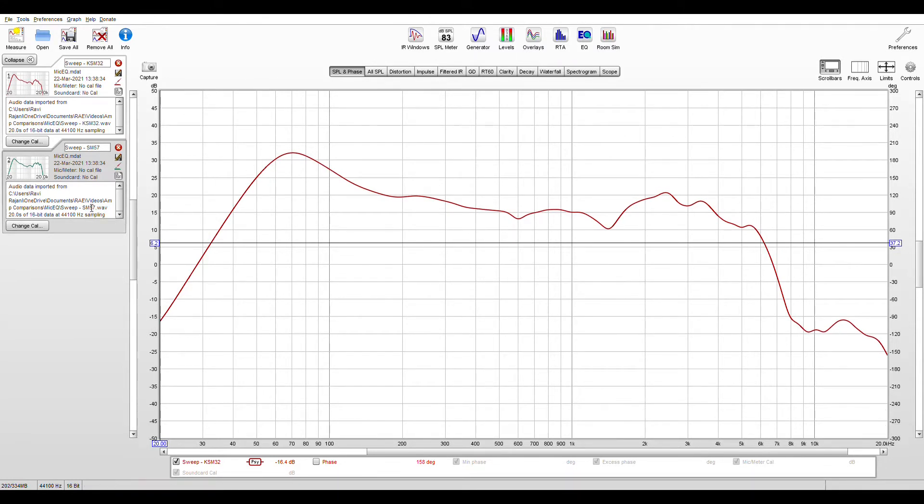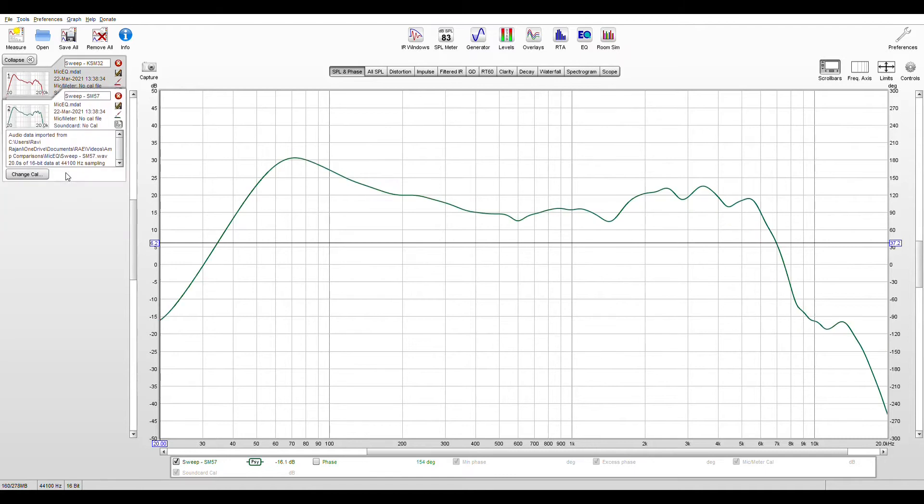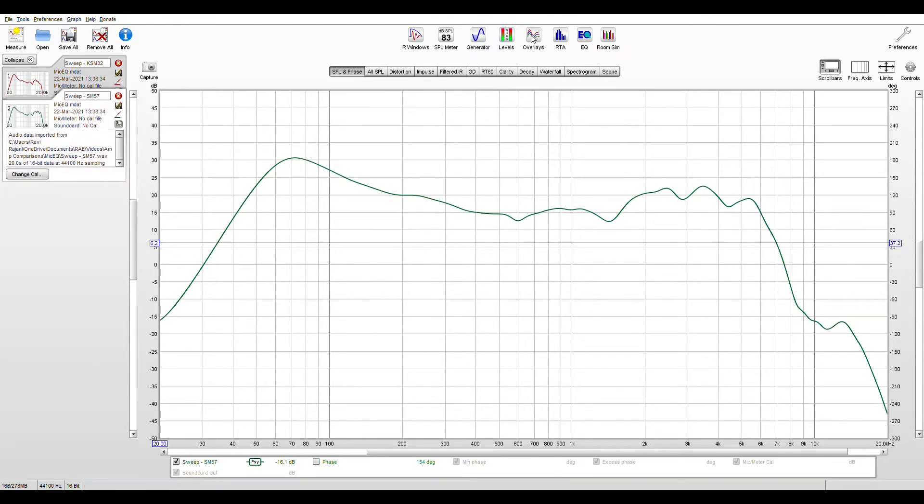This is the KSM32 response curve and this is the SM57 response curve. Here's what the two graphs look like overlaid. As you can see, the SM57 has more presence above 1k. Remember, this response includes the amp and the speaker, but the amp and speaker response is the same in both graphs, so if we subtract one graph from the other we're left with the EQ curve that will transform one mic into the other — and that's exactly what we need.